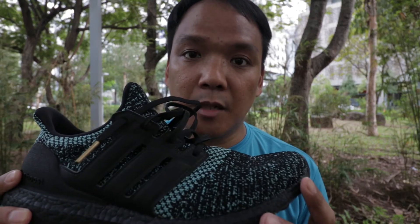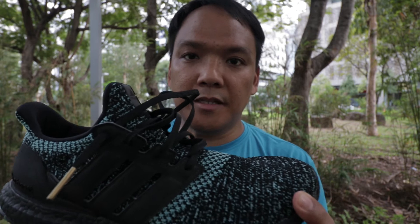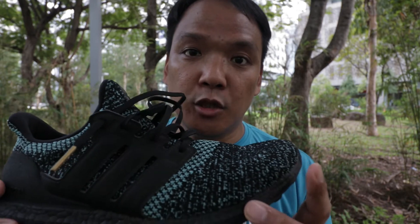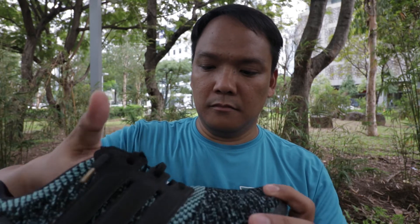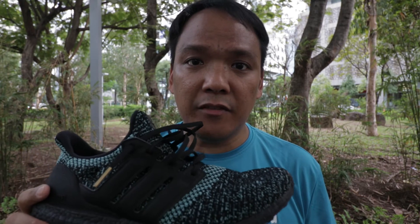Going to the performance — this shoe doesn't need a break-in period. The midsole and the upper are quite stretchy and soft from the start. You can use this shoe for your 5K, 10K, and even 21K runs, but not for a marathon.